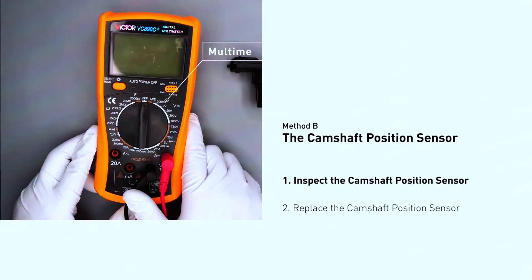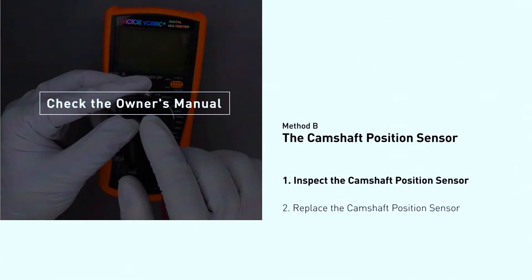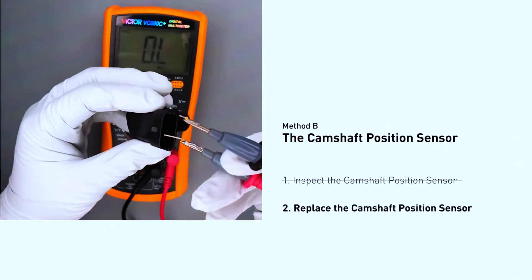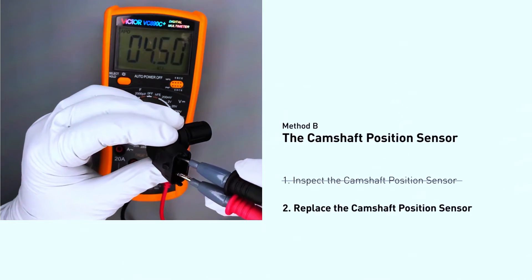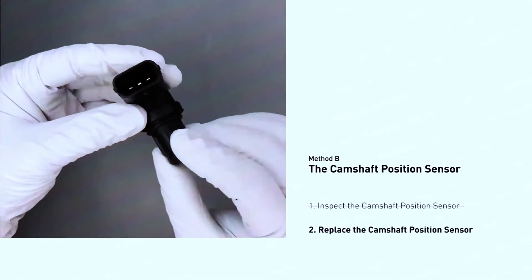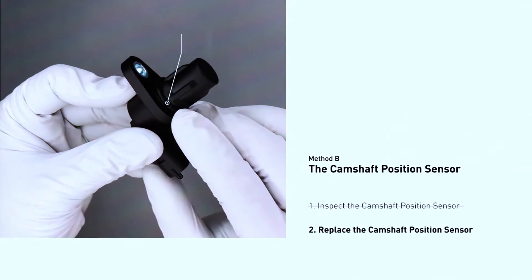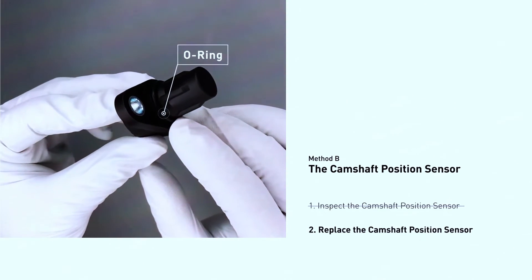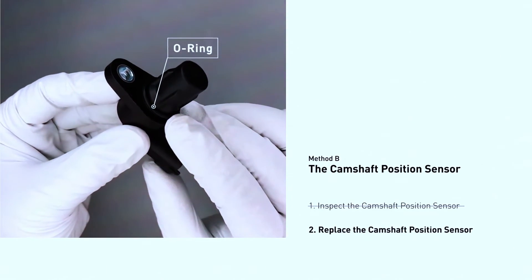If the wiring seems okay, you can test the sensor itself with a multimeter — consult your car's repair manual for the specific resistance readings you should get. A bad sensor will have an out-of-range reading. Install the new sensor with a new O-ring if applicable, tighten the mounting bolt to the specified torque, then reconnect the electrical connector and the battery terminal.